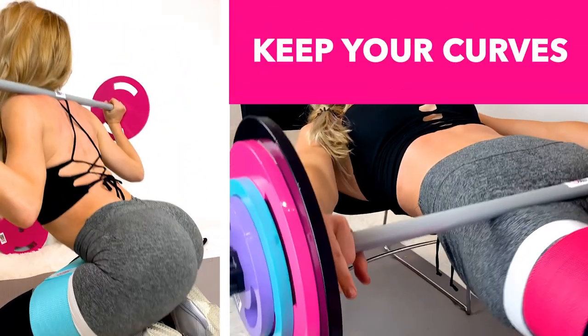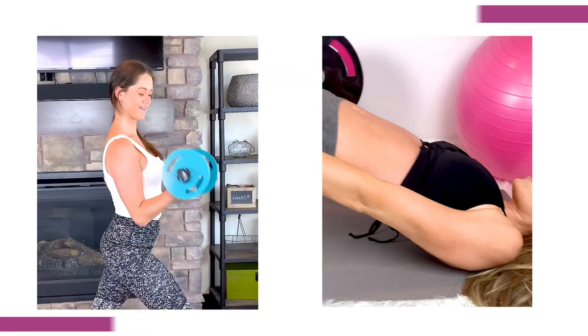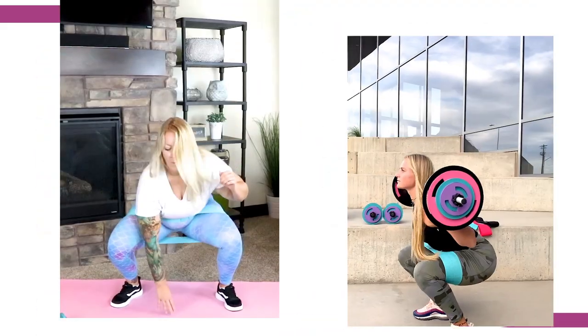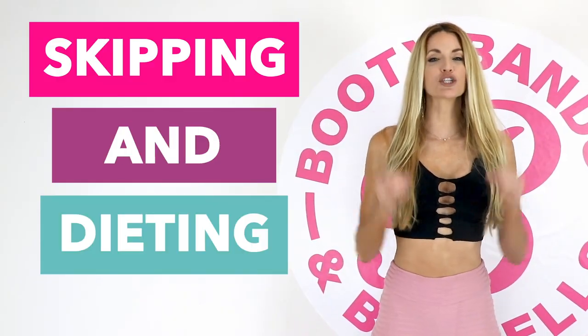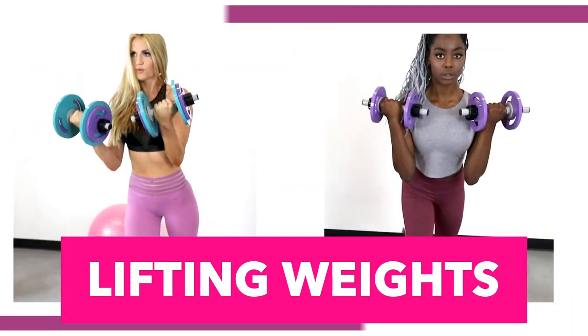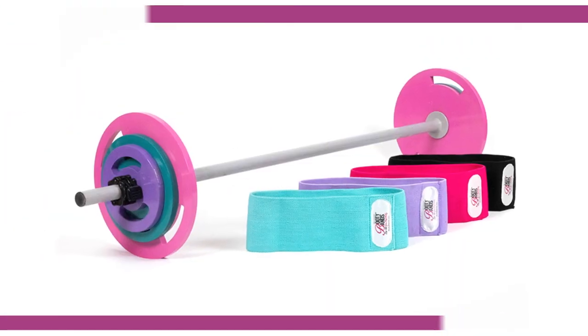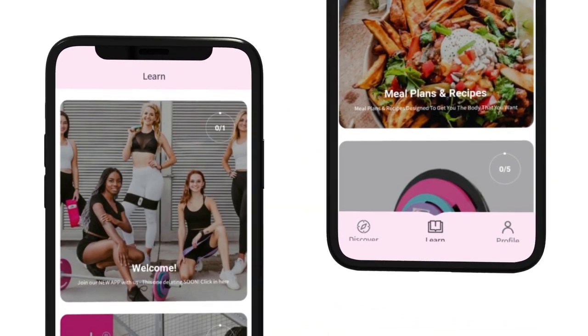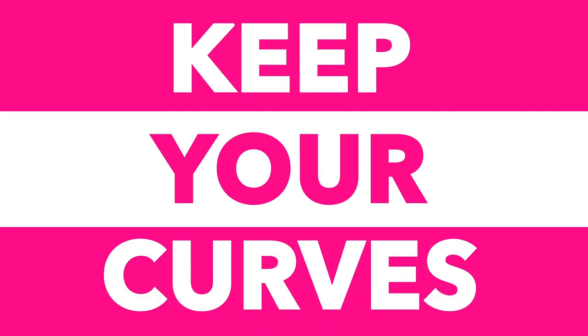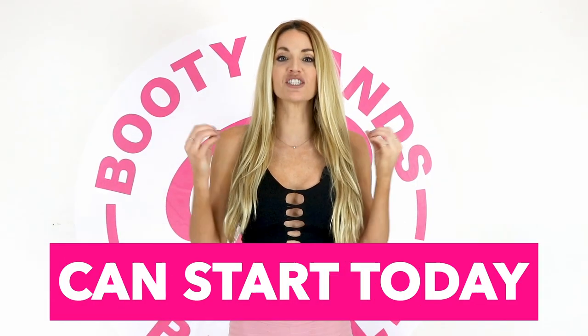Let me show you the secret on how you can cut fat and keep your curves. Did you know that when you're losing weight, you're actually losing three things: water, fat, and muscle? And losing your muscle is like losing your metabolism. Skipping meals and dieting can actually lower your resting metabolism up to 20% a day. The secret is lifting weights and maintaining your muscle, which will actually speed your metabolism up. The Booty Bands and Barbells program is designed to build lean muscle that will cut the fat and keep your curves. Put yourself first — act now. Your new transformation can start today.